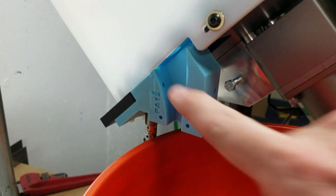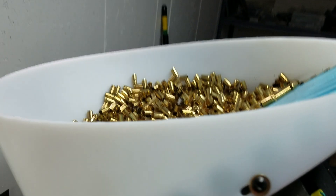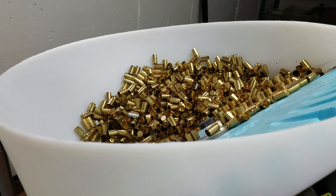As you can see, our anti-jamming technology works. This is dropping cases right around 15,000 an hour. Have a good weekend guys, happy Friday.